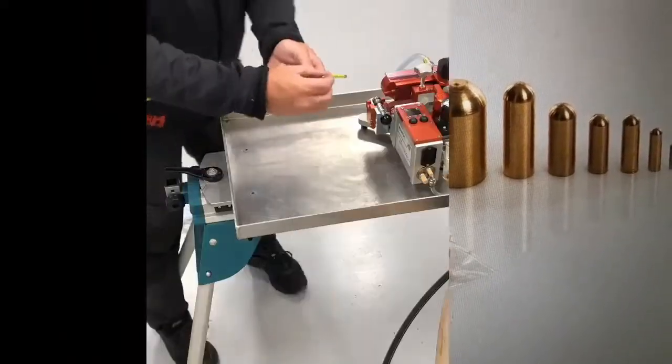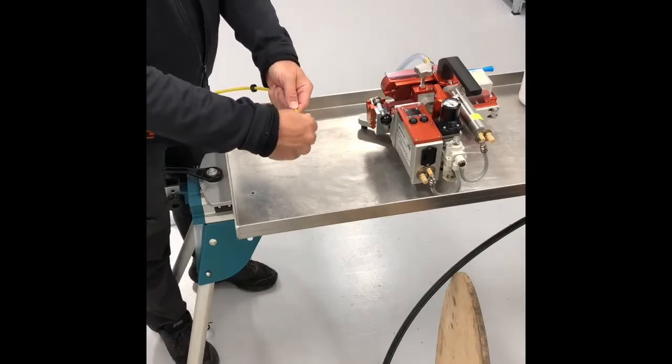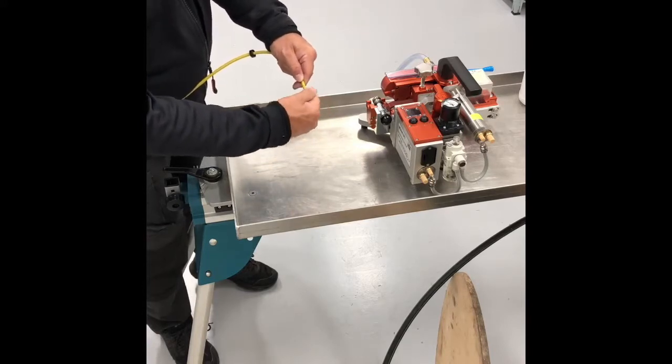Now attach a cable head to the tip of the cable. This will prevent stops in bad connectors, but also sheath explosions when air gets behind the sheath and causes explosions by high pressure air.